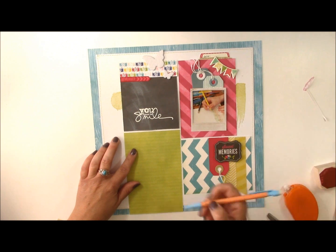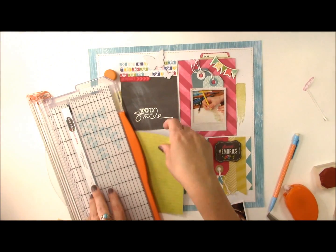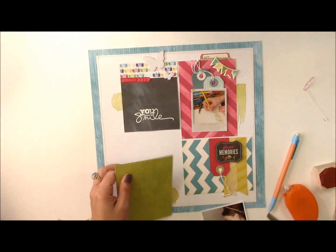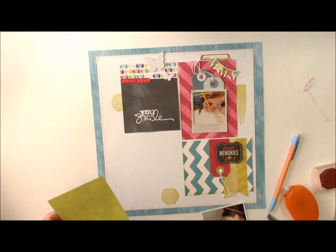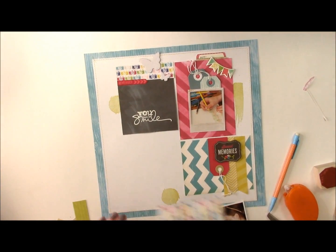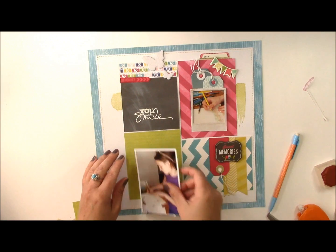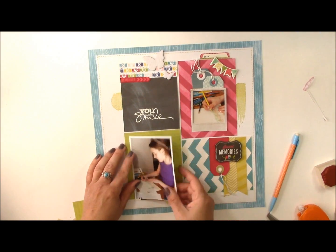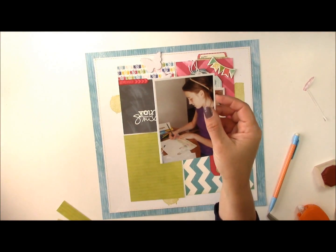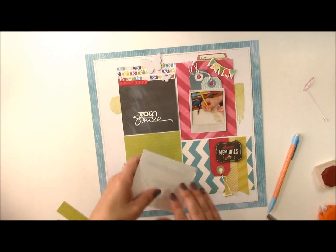Down here I have another photo grid that I'm going to use. I'm going to trim off a little bit off that bottom piece. I like using 6x6 pads for photo grids like this — the smaller prints are perfect for these grids. We'll trim off this bottom portion of the photo so you can see it. You'll notice I've left white around the perimeter of the photo; I'm going to layer something on top of there, so I'm not really worried about that showing.